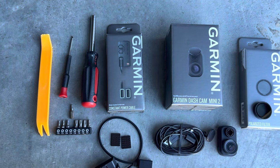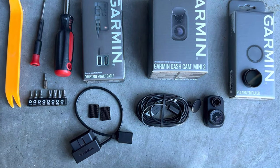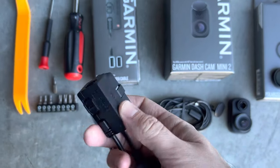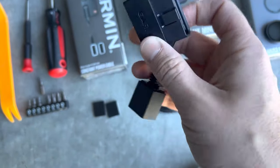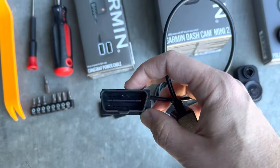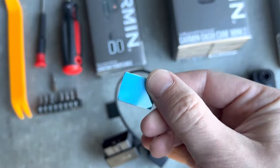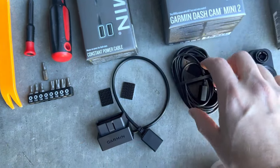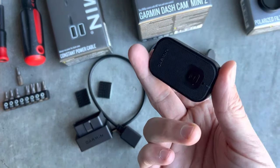Today we're installing the Garmin Dashcam Mini 2 using the Garmin constant power cable. That cable is an OBD2 port cable — it runs for 10 minutes, 24 hours, or forever. It powers the camera and has two USB ports, maybe for running one to the front and one to the back. It comes with two velcro sticky tabs that can help hold the USB cable in place. The Garmin Dashcam Mini itself is very small and lightweight, easy to hide.